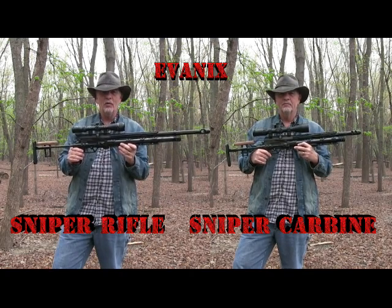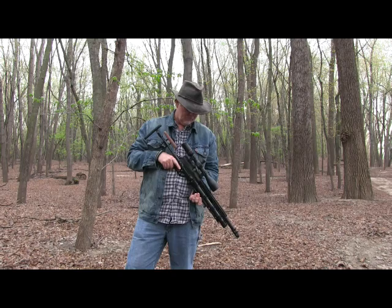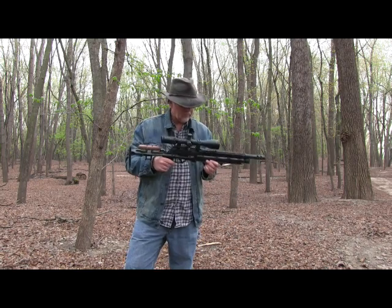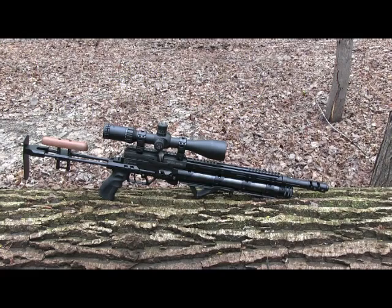I've been waiting to get my hands on this gun, and guess what? It's finally here. The Evanex Sniper is a compact, ergonomic, high-capacity, pretty powerful PCP.